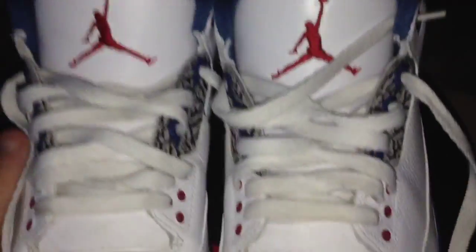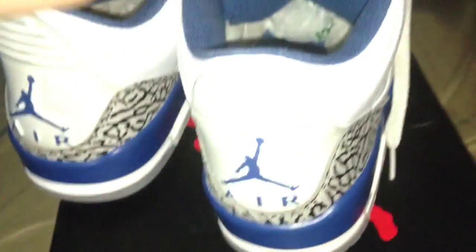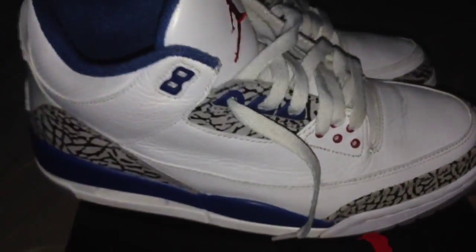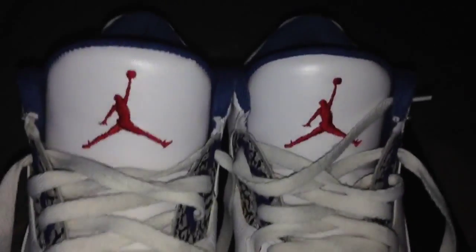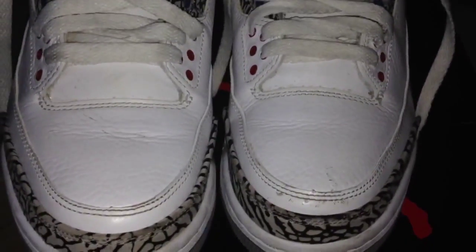Let me know what you guys think — if you do own these, let me know. I personally love them; I don't have them for myself but I'd get them, I like them a lot. The true blue color really pops. Big fan of these. If you guys are interested they are for sale — my email will be in the description, going for a really good price. Thanks for watching, be sure to subscribe, and if you enjoyed this video hit that like button. Peace.